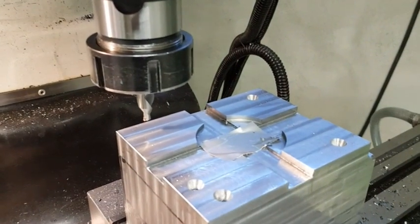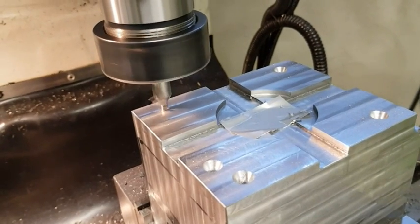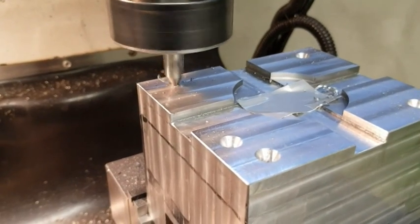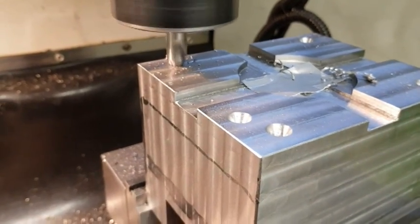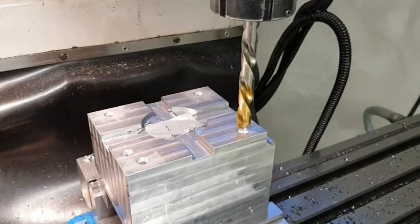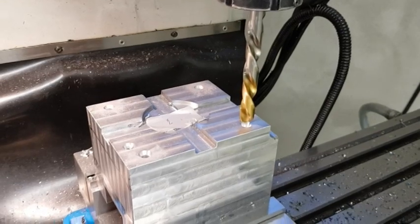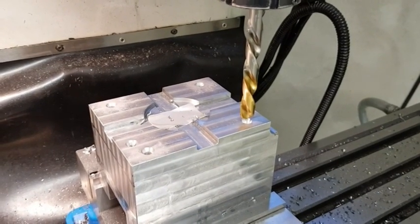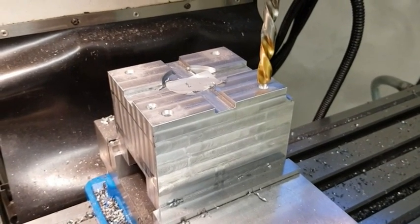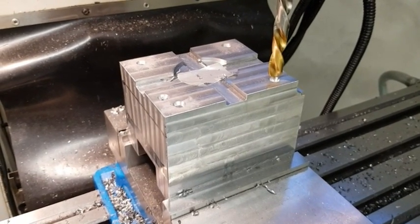I pre-drilled the mounting holes with a 6.5mm drill as deep as I could. Now we'll step up to 12.8mm and see how it goes. It will probably go fine until we get to the bottom of the 6.5mm hole — after that we'll see.